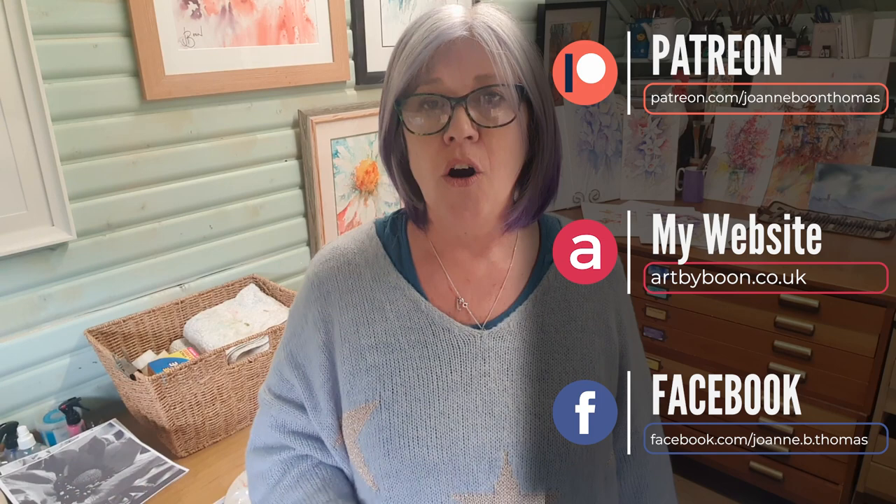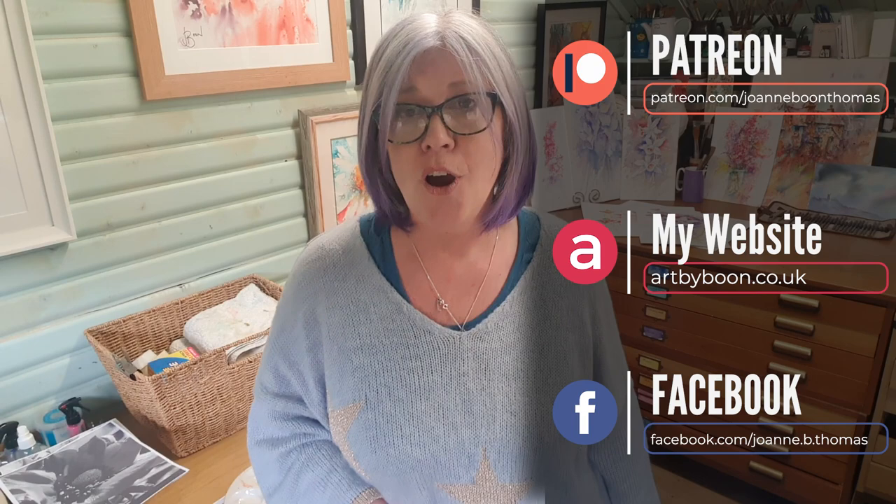I don't post here every week like some tutors do because I just don't have the time — I put all my energy into my Patreon channel, which I absolutely love. I started it in lockdown and it's gone from strength to strength, with fantastic members producing amazing art. There are over 70 tutorials on there now, all watercolour. If you don't want to miss any content, please do subscribe. You can find all the information on my website, artbyjoanne.co.uk.